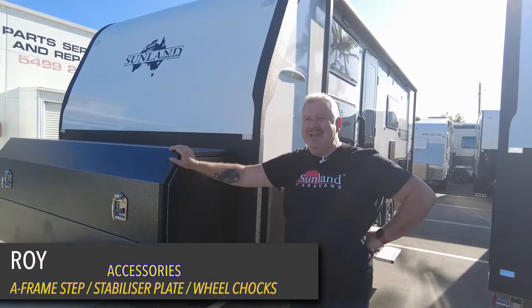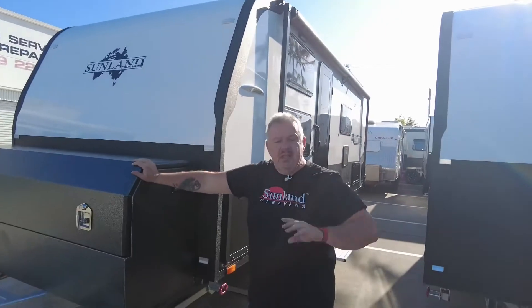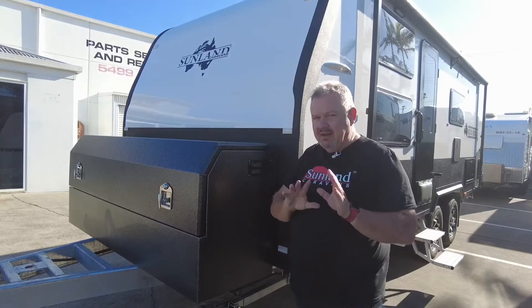G'day everyone, Roy at Sunland Caravans. Just another beautiful day in paradise. I've got something a little bit different for you today — I want to talk to you about some accessories that we manufacture ourselves here at Sunland.